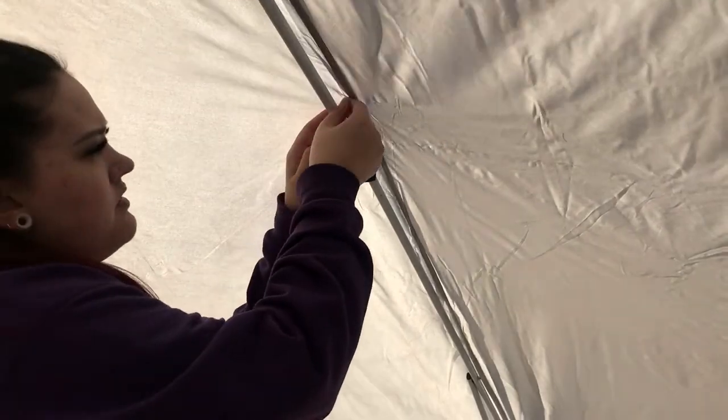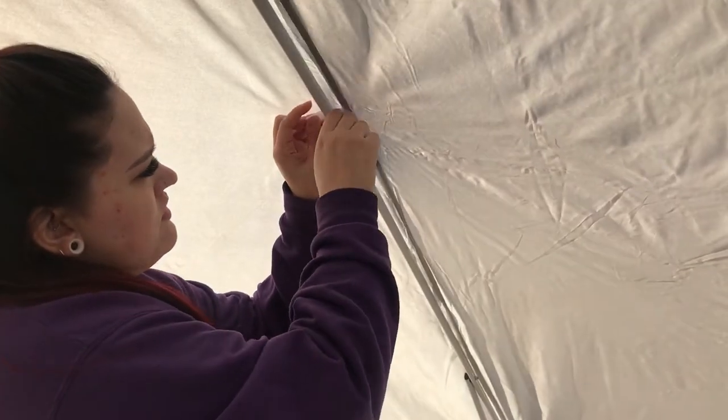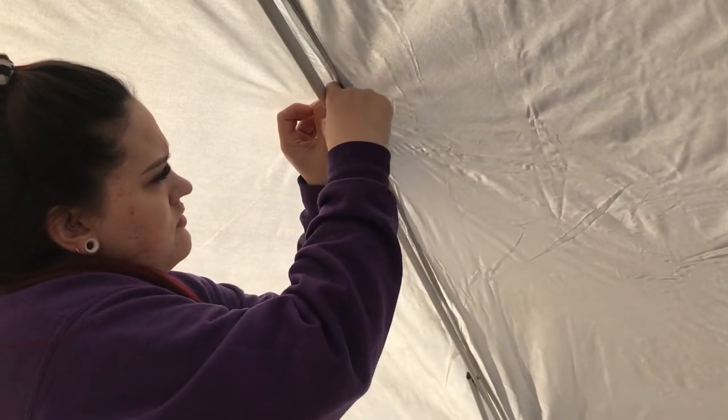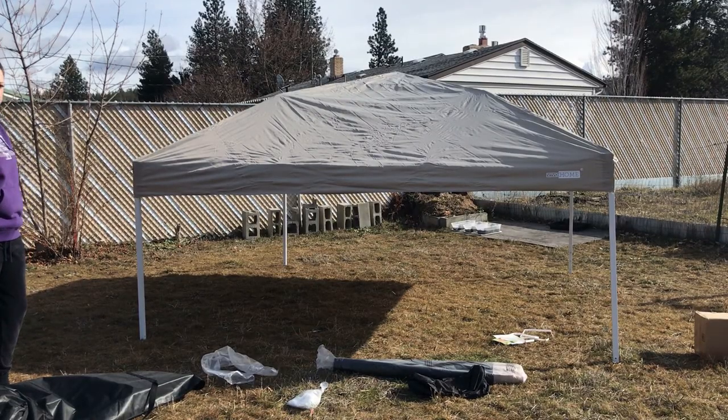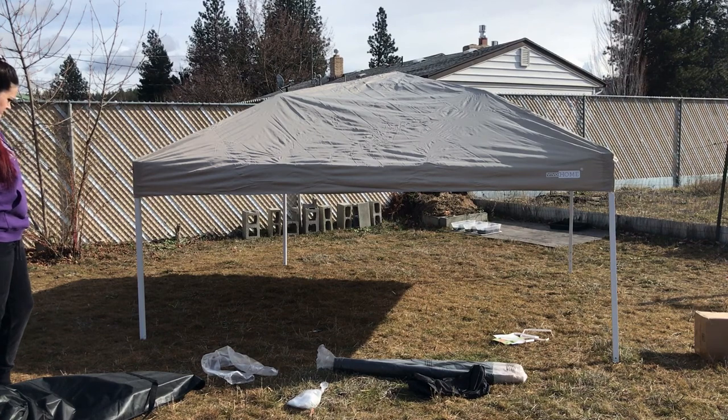There are also a couple of velcro points on the ceiling. Alright, that was pretty easy! So next, let's raise it up.